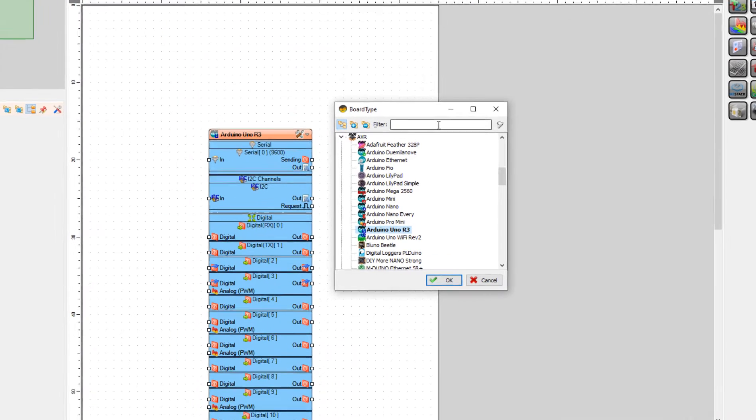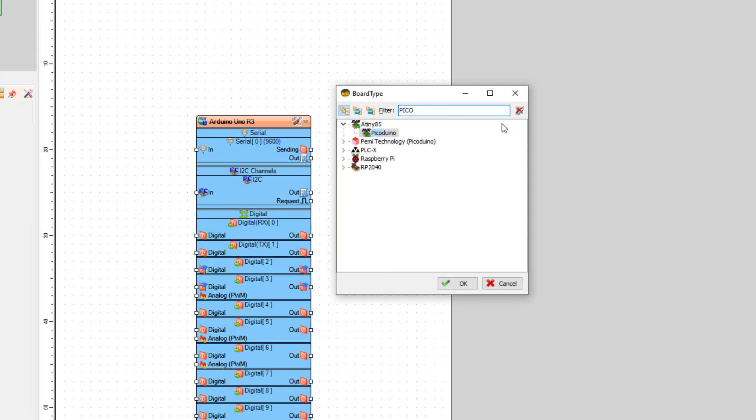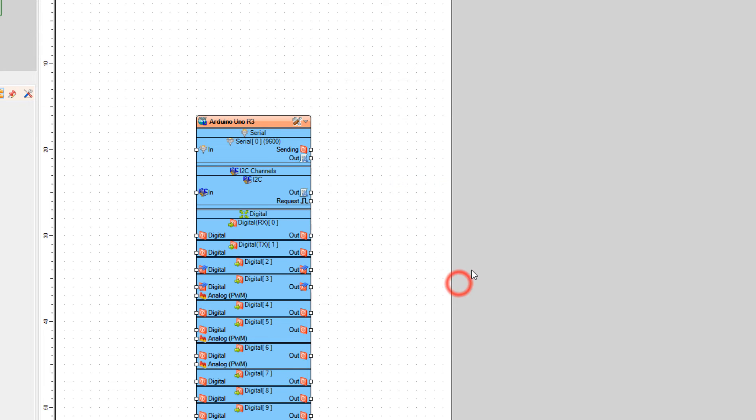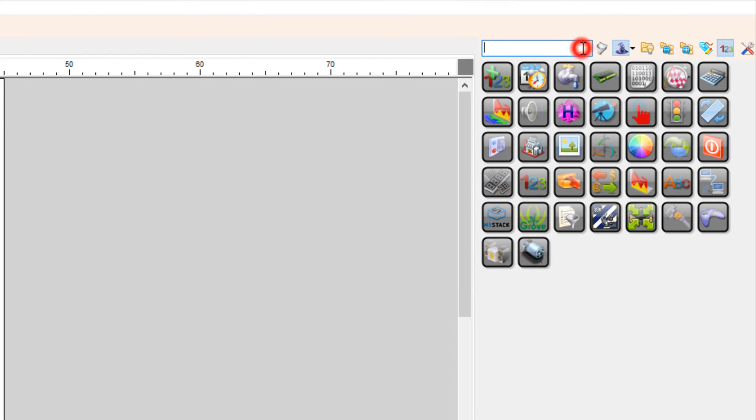In Visuino, select the board, and in the board window select Raspberry Pi Pico RP2040. Now let's add the display Nextion component.